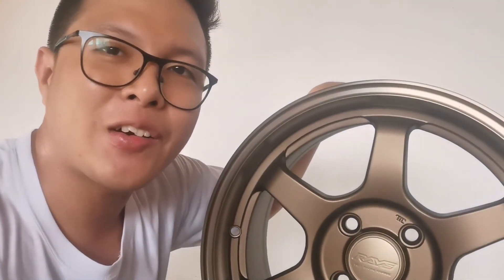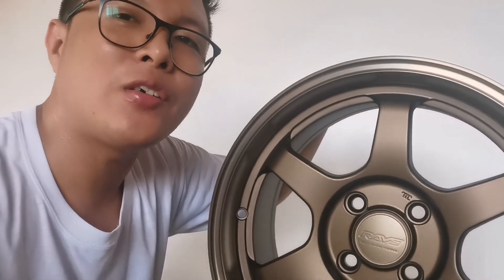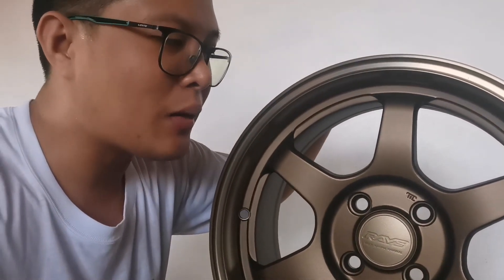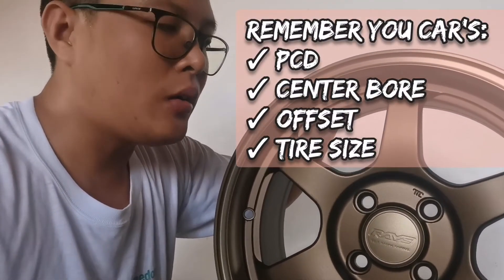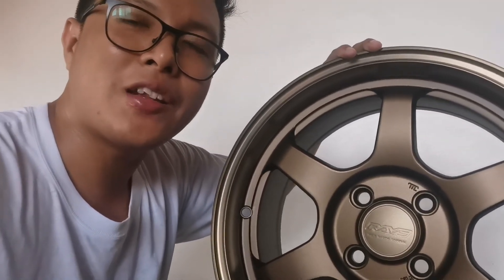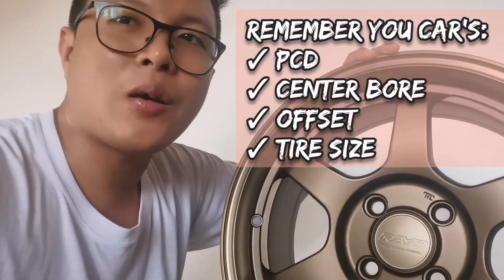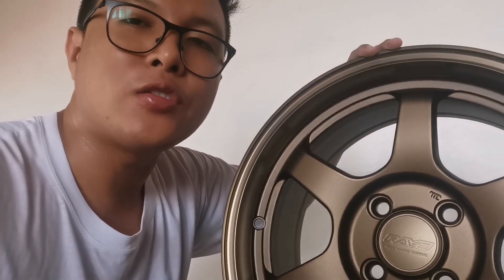Sana meron kayong natutunan sa ating konting kaalaman para sa mga basic information na kailangan nyo sa inyong auto. Again: PCD — importante yan, dapat alam nyo. Center bore — para hindi mag-vibrate yung inyong auto kapag kinabit na. Yung lapad ng goma na ikakabit para at least safe pa rin yung mga mags nyo pagbili nyo. And then yung offset na tinatawag para hindi naman sumasabit doon sa mga auto nyo, sa fender — usually dyan nagkakatalo.